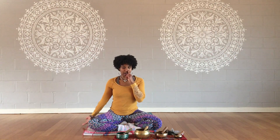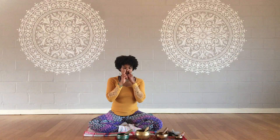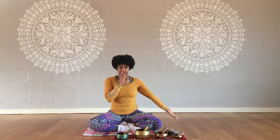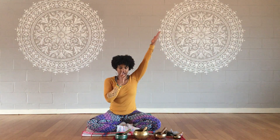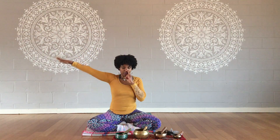Starting with the left nostril closed, inhale through the right nostril, bring the right palm up, switch, exhale through the left nostril, bring the left palm down, inhale through the left nostril, left palm flips up, switch, exhale through the right nostril, palm faces down.